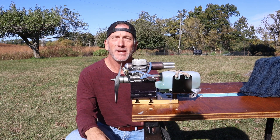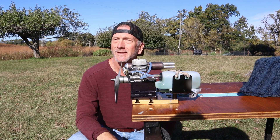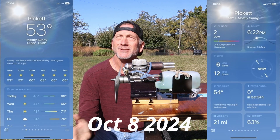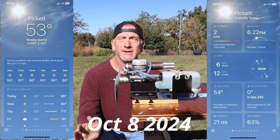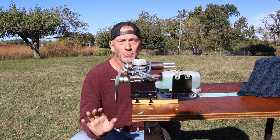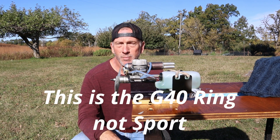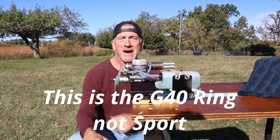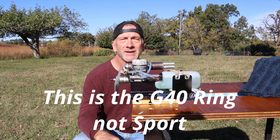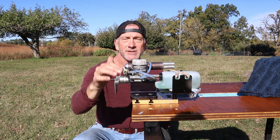Good morning and welcome to beautiful Pickett, Wisconsin on this early October fall day. There's a little bit of a bite in the air but it's just a spectacular day — very light winds, cool temperatures — and it's a perfect day to run an engine. What I've got on the stand here is a SuperTiger G40 sport engine that was in a box of engines that Kirk sent me. This is the second time I will have been running this engine.